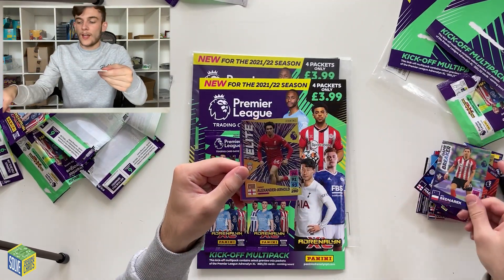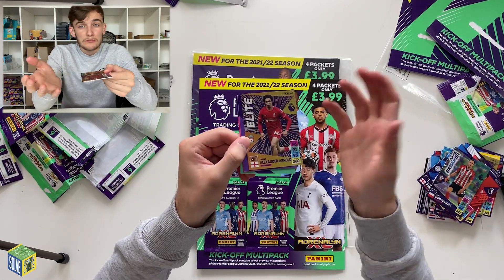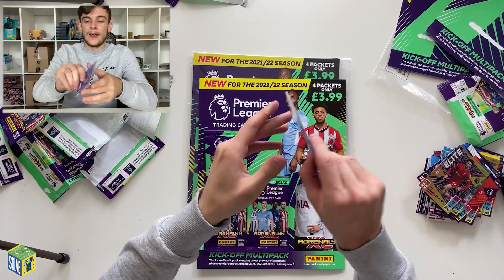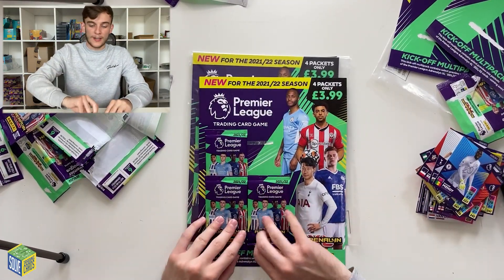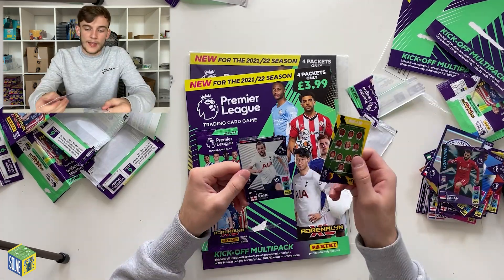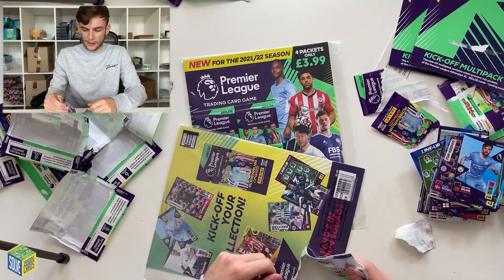Jan Bednarek — Gamebreaker. Then another Elite; it looks like Trent Alexander-Arnold is one of the Elites again. Then Iheanacho, Ben Narek, Davies, and Mendy — all cards we've already got. Looks like we'll mainly be finding duplicates now. There's also a Harry Kane card with 90 attack. Two multi-packs remaining to see if we can find something new.